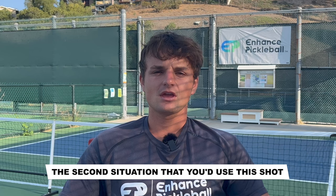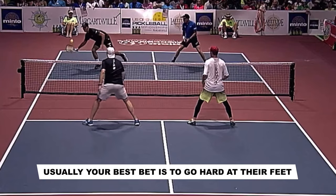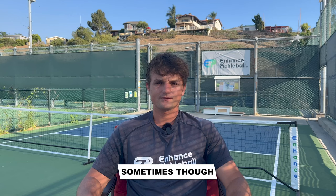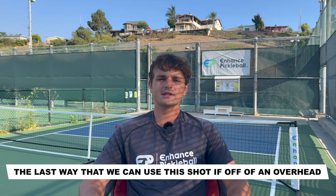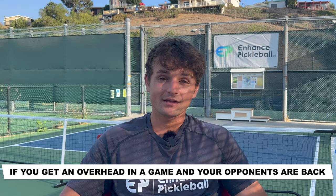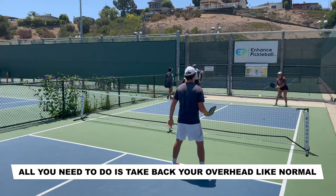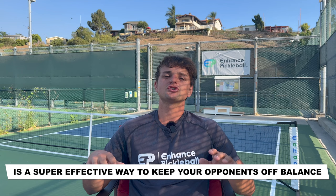The second situation is off a higher, easier volley. If your opponents pop up the ball between your shoulders and hips, usually your best bet is to go hard at their feet. Sometimes, though, you could fake the take back that you'd use on a harder volley and drop it short, just like in the last example. The last way to use this shot is off of an overhead. If you get an overhead and your opponents are back, usually they're going to move even farther back to give themselves time to react. This gives you the perfect opportunity to drop the ball — take back your overhead like normal, then go for a slow and short shot at the last second. The occasional use of a drop shot is a super effective way to keep your opponents off balance and guessing what you're going to do next.